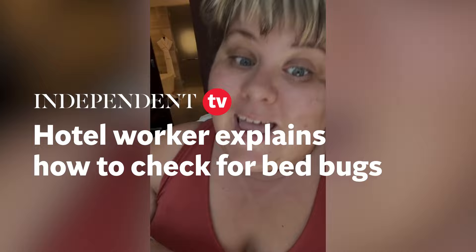A little about me if you're new — my name's Haley. I've been working in the hotel industry for 15 years. I own a hotel sales support company, and this is how I check my rooms before I get unpacked and settled in.